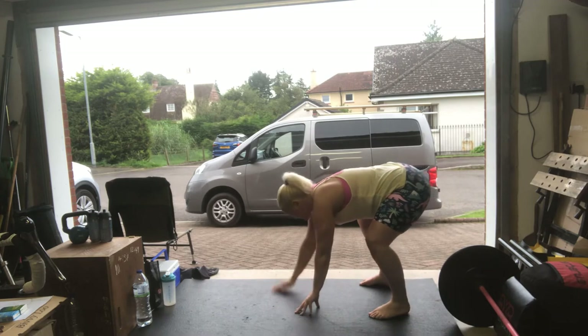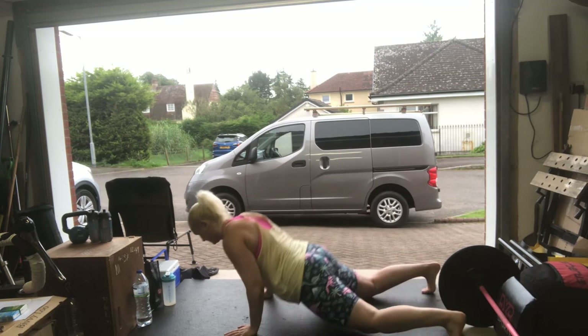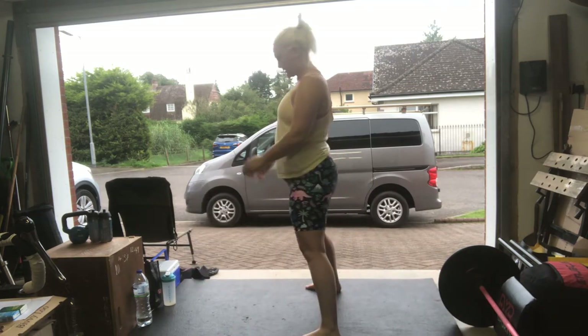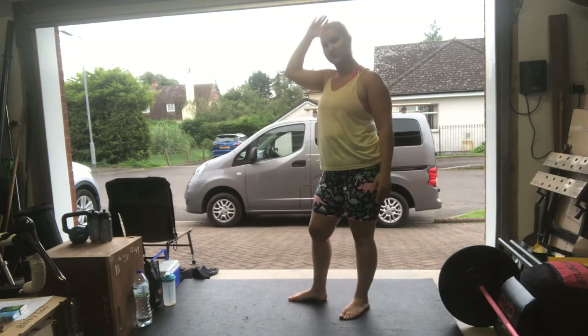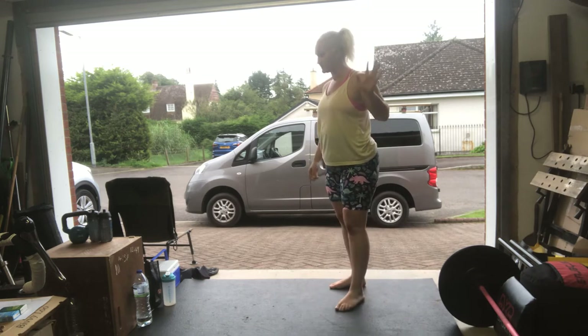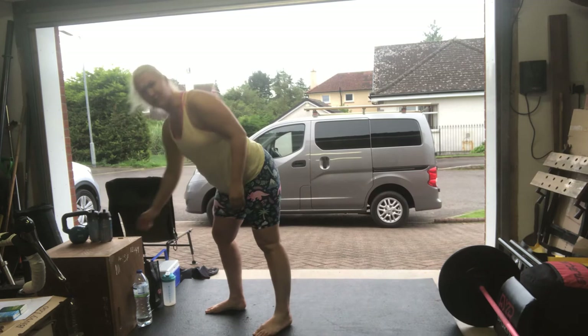I'll be saying the exact same thing when I'm doing it in about 10 minutes. For the burpee: just go to the floor, come back up, stand up — don't forget your jumping clap. You can crawl up and down from the burpees, that's not scaling it — it's totally fine, it's legit.